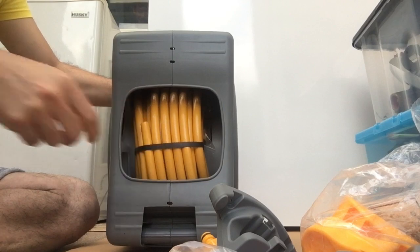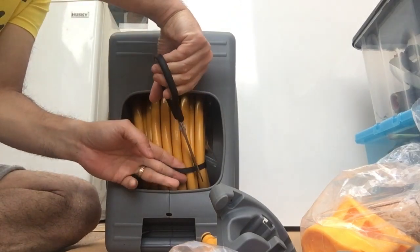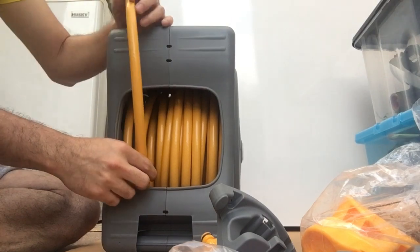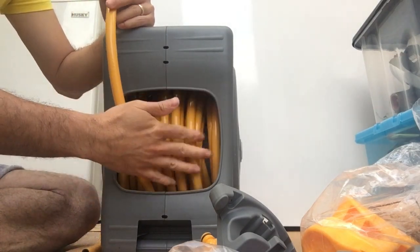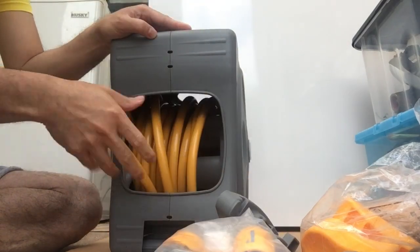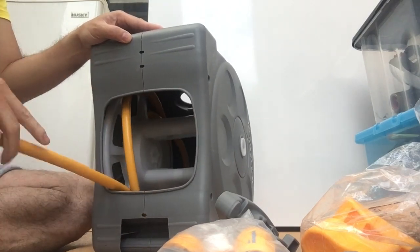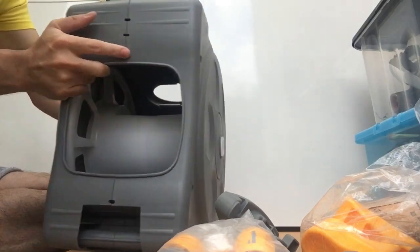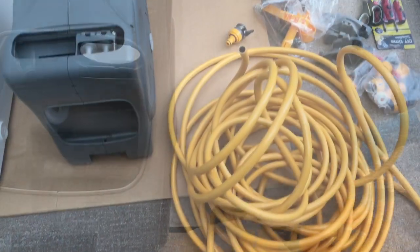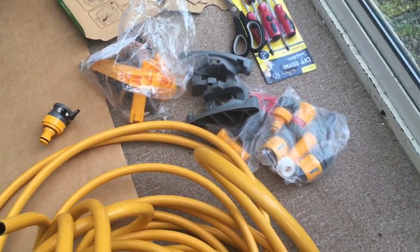We need to cut this — use the scissors, not a knife, so you don't puncture it — and gently pull this out until you manage to get the entire hose reel out.